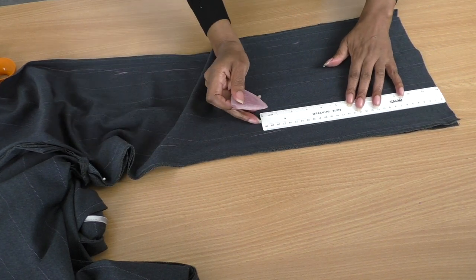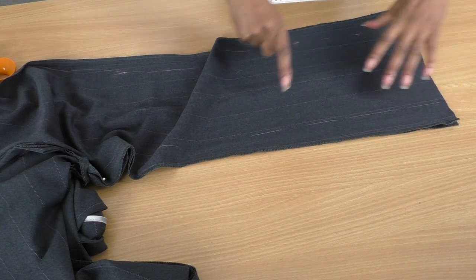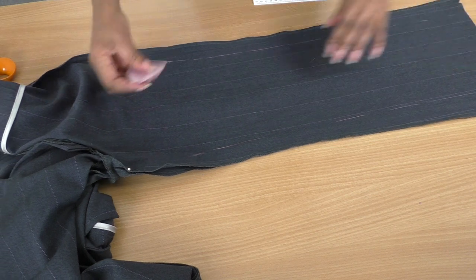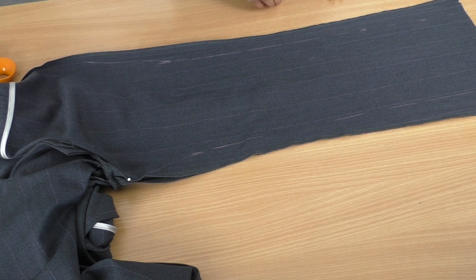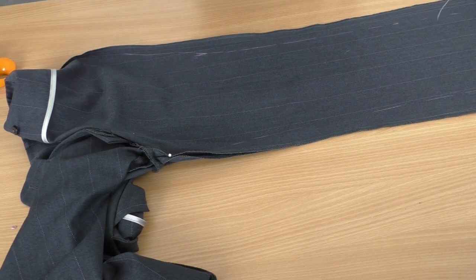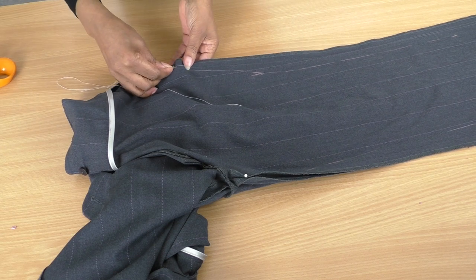I'm going to baste this because I may want to make it just a bit bigger or smaller. But we are talking about cigarette pants so we do want them to be quite fitted. I'm happy with that shape. So the next thing I'm going to do is get a needle and thread and start basting from here.